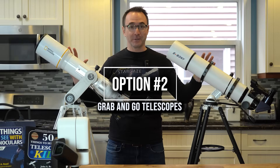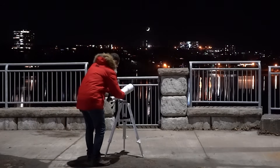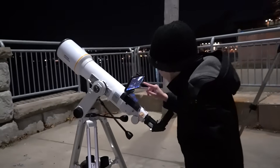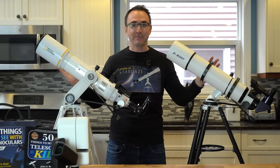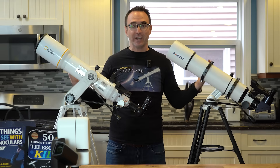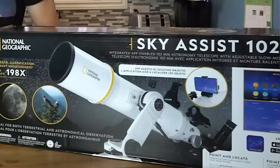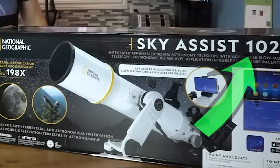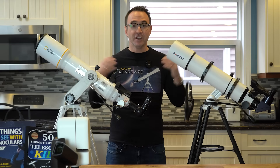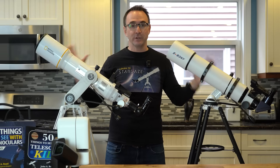The grab-and-go telescopes are tripod-mounted scopes that work best for teens and adults who just want a lightweight telescope to set up and go in no time at all. For this, I always recommend the 102mm refractors. These are made by nearly every telescope manufacturer, and it's possible the lenses are all made in the same factory. I've tried nearly every variant and they all work fairly well. I don't like to go smaller in aperture than 102mm, so I don't recommend the Celestron 70AZ — it's just too small and too flimsy.